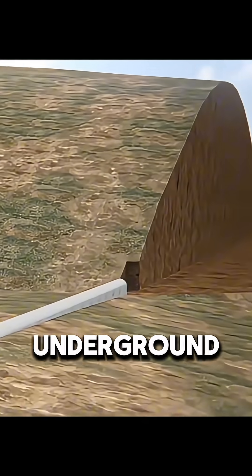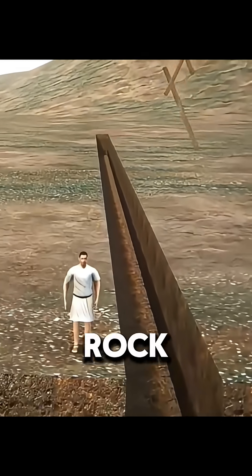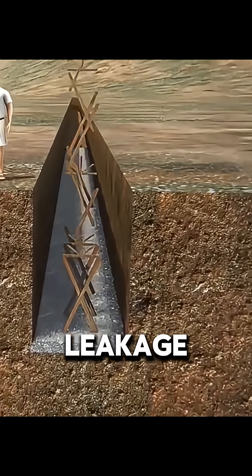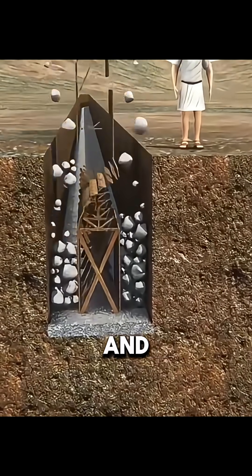They first dug underground channels inside the mountains. Workers cleaned the rock walls, coated the tunnel with waterproof mortar to reduce leakage, and set up wooden arches to support the roof and sides and prevent collapse.